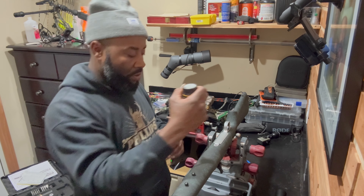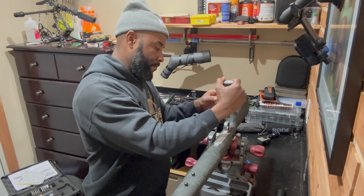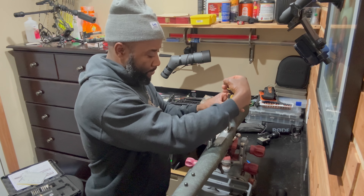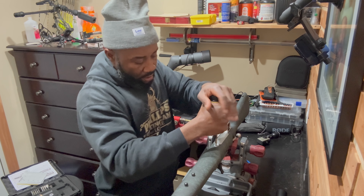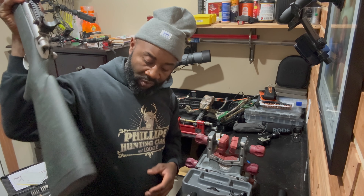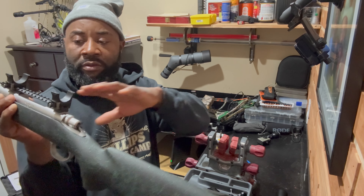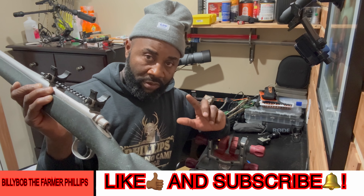Now that we got that done, we'll get this torque wrench and torque it down to 65 inch-pounds of torque. And just like that everybody, we got this bad boy ready to go. We'll shut this video down for tonight, but we'll come back tomorrow — the next step we're gonna lap these rings, get everything level, and mount the scope. That's gonna be the next video. Y'all stay tuned, hope y'all enjoyed this video, we'll have a lot of fun with this — see y'all on the next video!